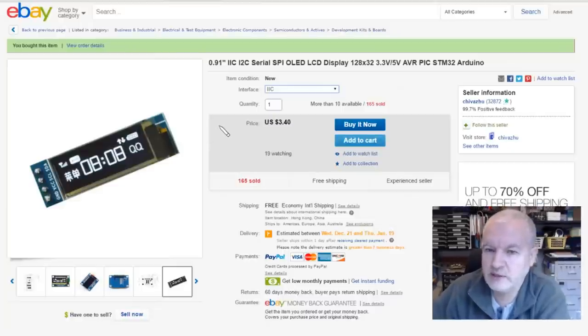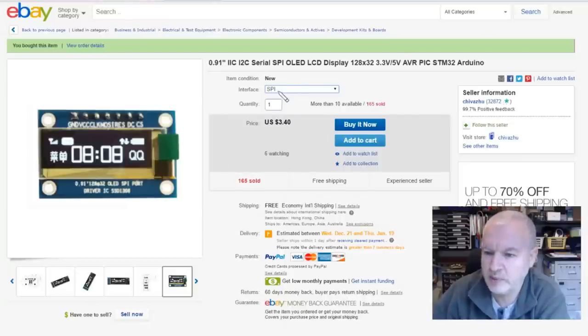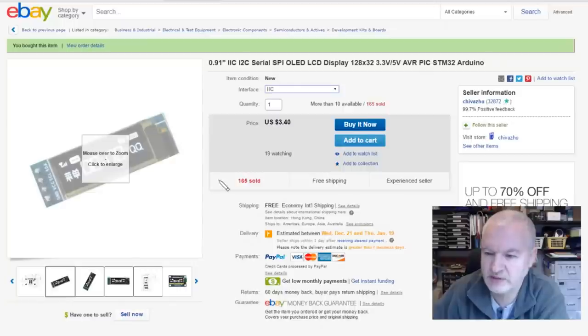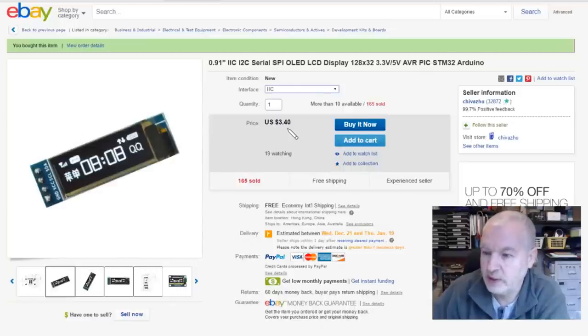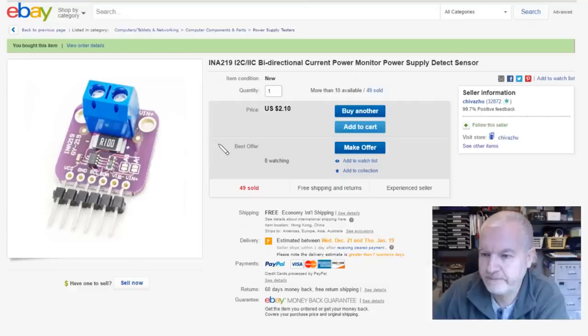Here's the OLED on eBay — this one is a 0.91 inch IIC/I²C. It does say serial SPI OLED LCD display; there is an SPI option with pins across the top, but I went for the I²C which has pins down the side. These were £3.40 each, free shipping, from Chivazu. The INA219 is an I²C bidirectional current/power monitor — just $2.10 free shipping, also from Chivazu.